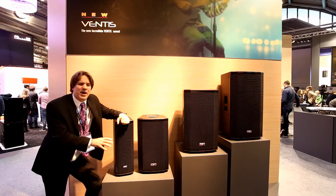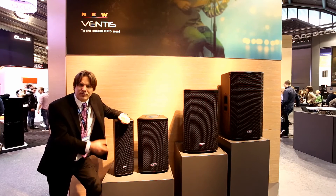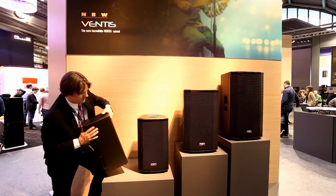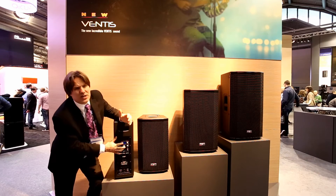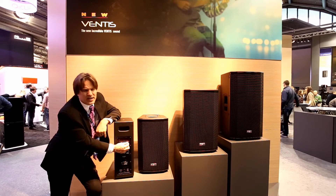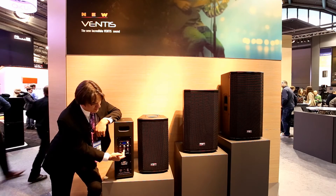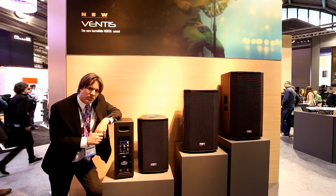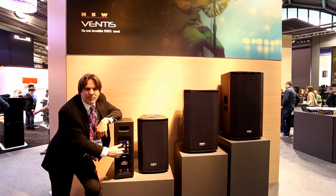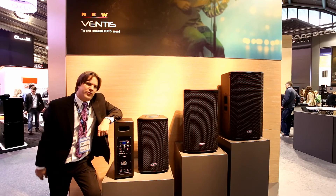What's nice about the AMP modules is they're identical throughout the series — 900 watts, 700 watts to the woofers, 200 watts to the compression driver. We also updated the DSP on the boxes, so we have a backlit LED display and you can toggle through the various DSP settings with the toggle switch. You might also notice it's a two-channel mixer section: Channel 1 is an XLR quarter-inch combo jack, Channel 2 is a stereo RCA in, and you have independent volume controls over each channel.